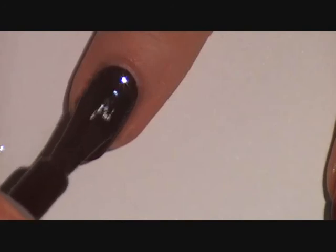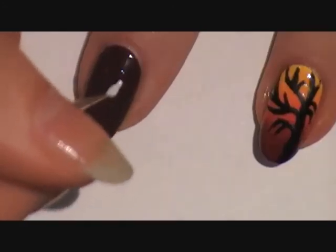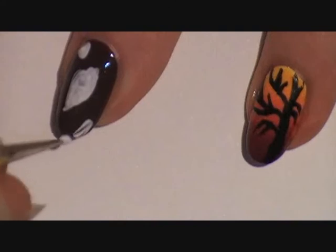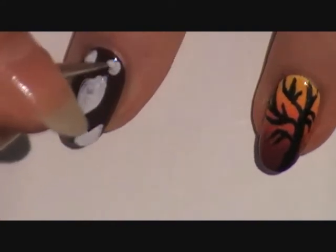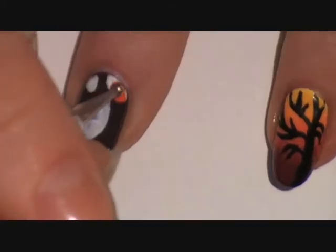For the rest of the nails, paint 2 coats of a maroon polish. Then with the dotting tool and some white polish or paint, create leaf shapes, some coming off the nail as well. Always start off with a white first before making a design on top of a dark polish so the color will pop.